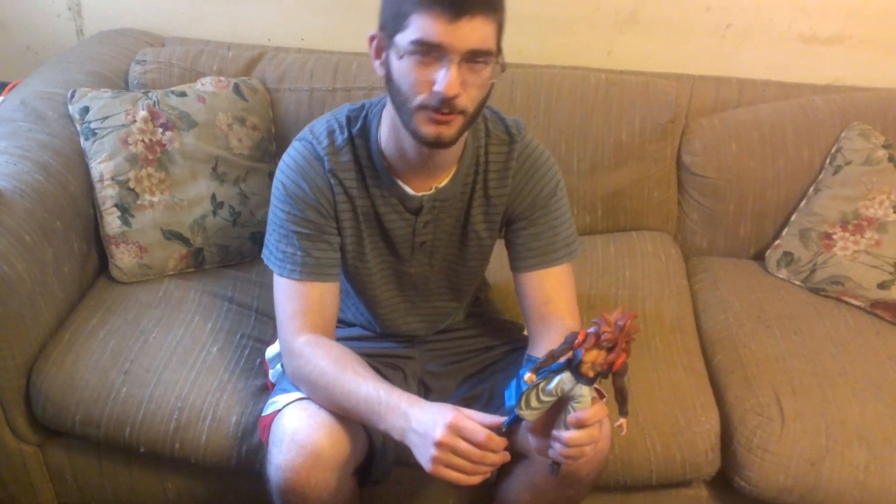This is a Series 7 figure from Jakks Pacific. So if you guys ever want to pick it up, definitely try to get it cheap — don't pay too much for it. I'll leave a link to one of the sites you can get it on in the description below so you guys can check it out. But if you can get it cheap, I'd say it's definitely worth $25 at most, because Dragon Ball Z toys and figures are pretty pricey nowadays. But it's quite tall, as you can see.